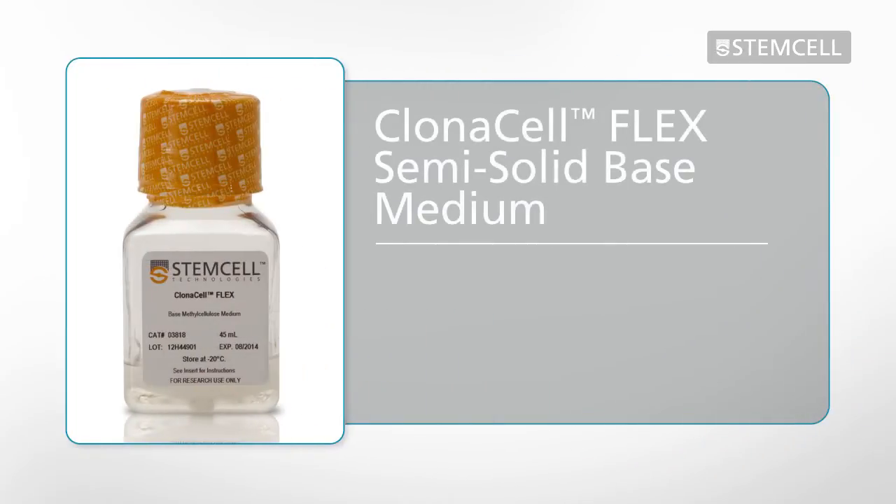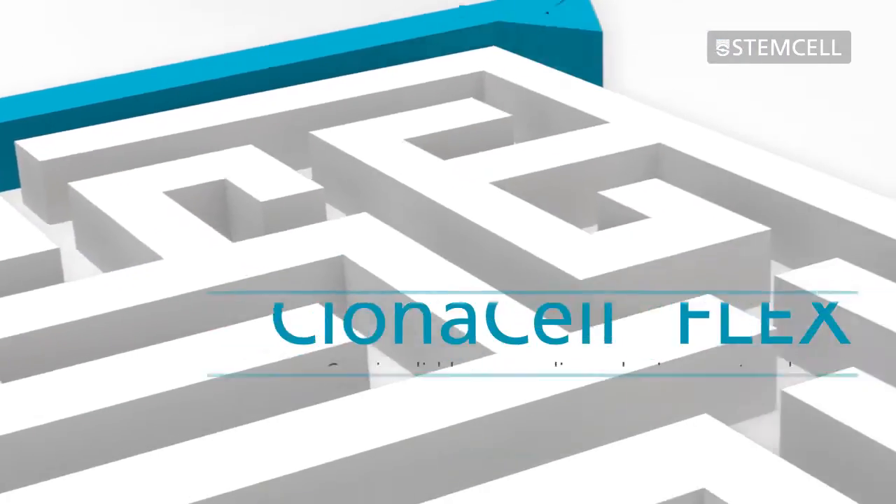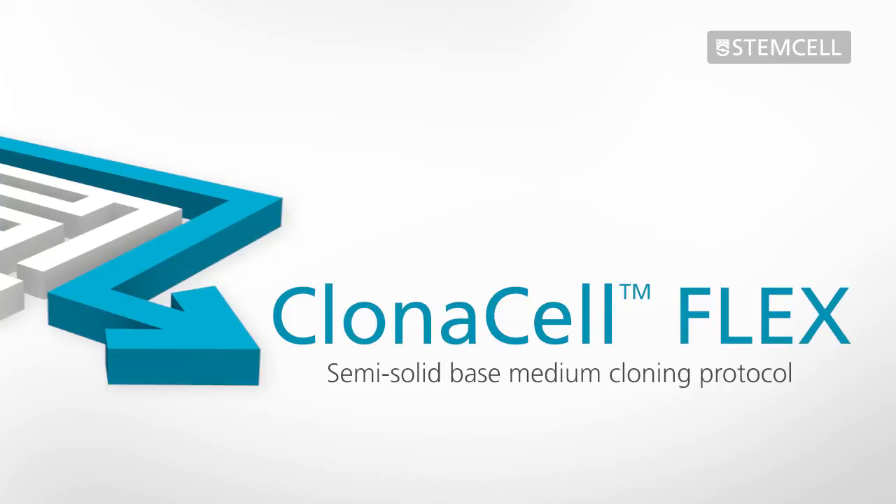ClonaCell Flex Semi-Solid Base Medium is designed for cloning a wide variety of cell types. By adding a 2x concentrate of your own liquid cell culture media, you can create a semi-solid cloning medium customized to your own cells and processes. This video describes the semi-solid cloning protocol using ClonaCell Flex Semi-Solid Base Medium.